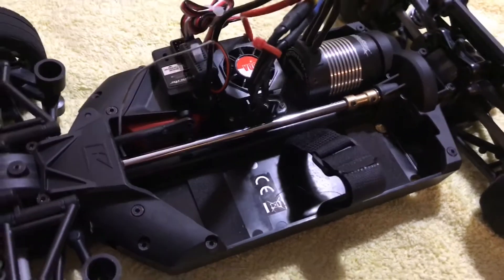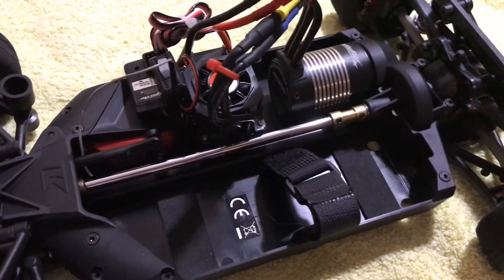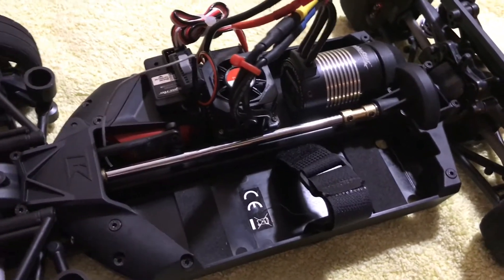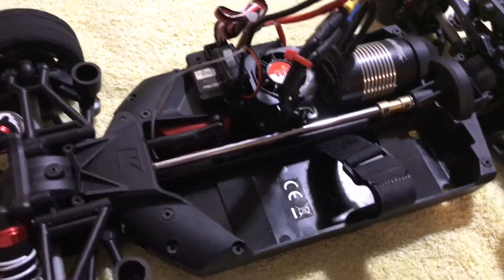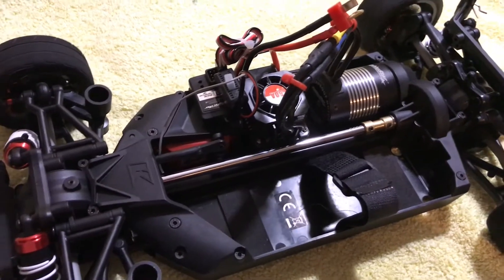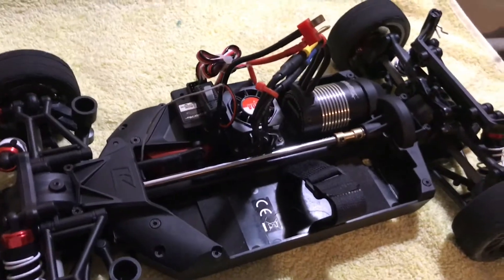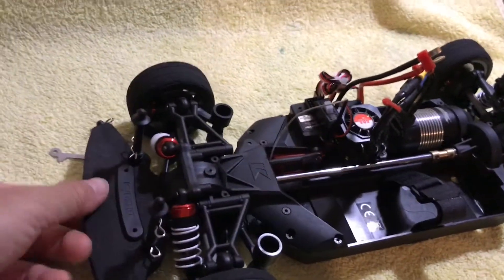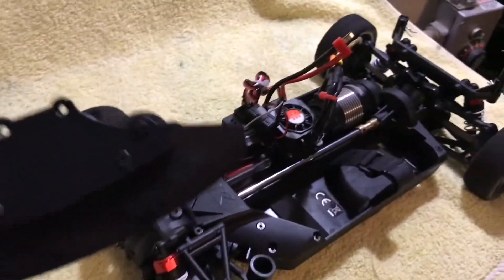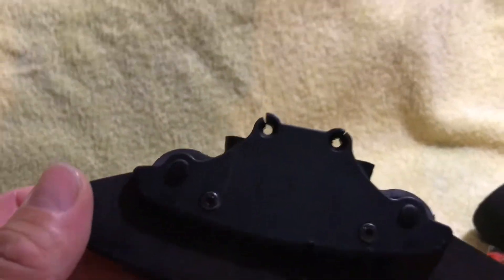So an update for this AMG — last night I installed this right here. Unfortunately it was already late at night so I couldn't test it. Today after work I was so excited to test the drive shaft.